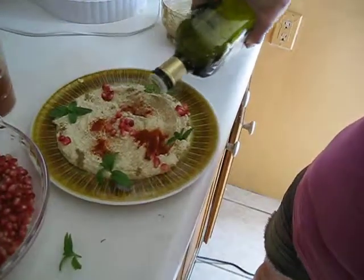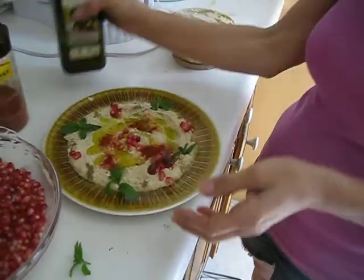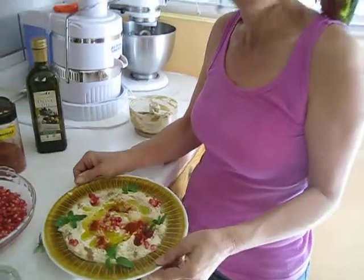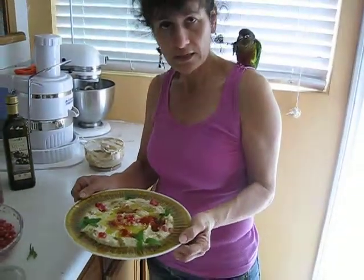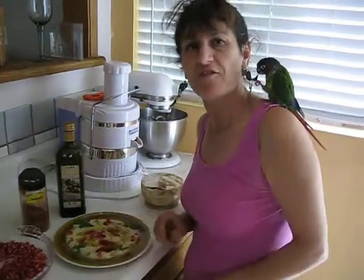Then you put some olive oil all around, and there you go. This is the way you'll present it to your guests at the table. It's very tasty, it's delicious, and I hope you'll try it. It's easy — have fun and enjoy it!